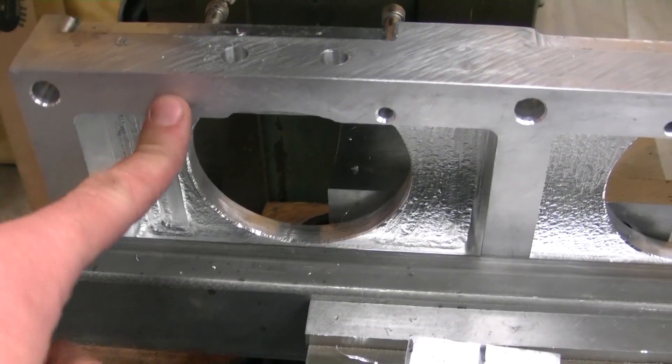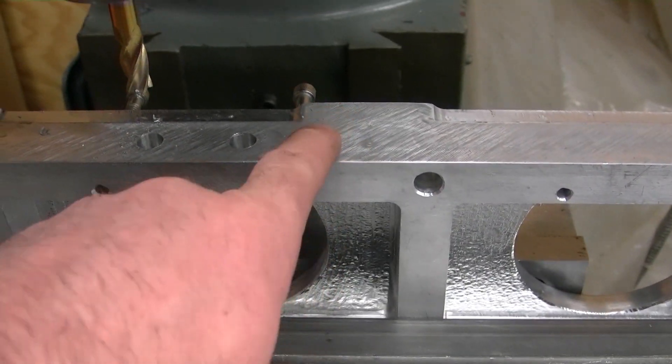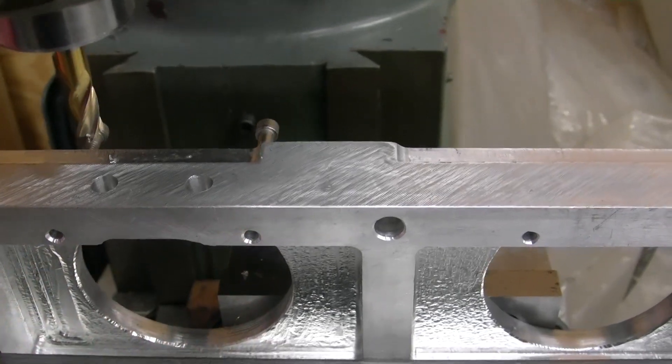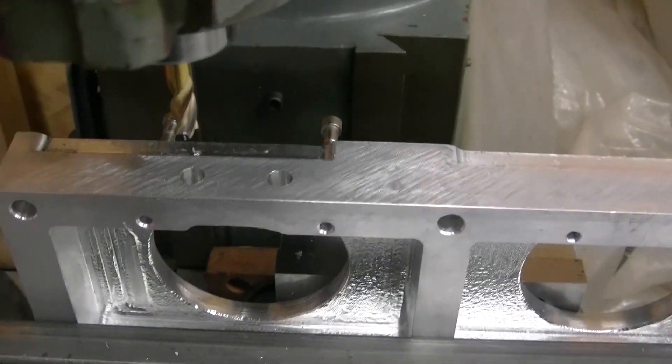I really wish I would not have drilled these holes all the way through for the throttle body. I wish this went in about half an inch — that would have made life a little easier because I wanted to put them out a little further. But it'll work fine here, so I'm going to proceed on.